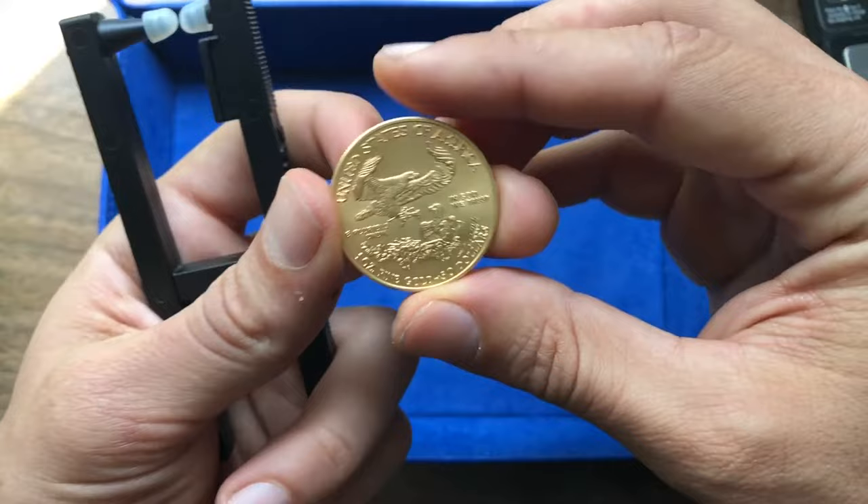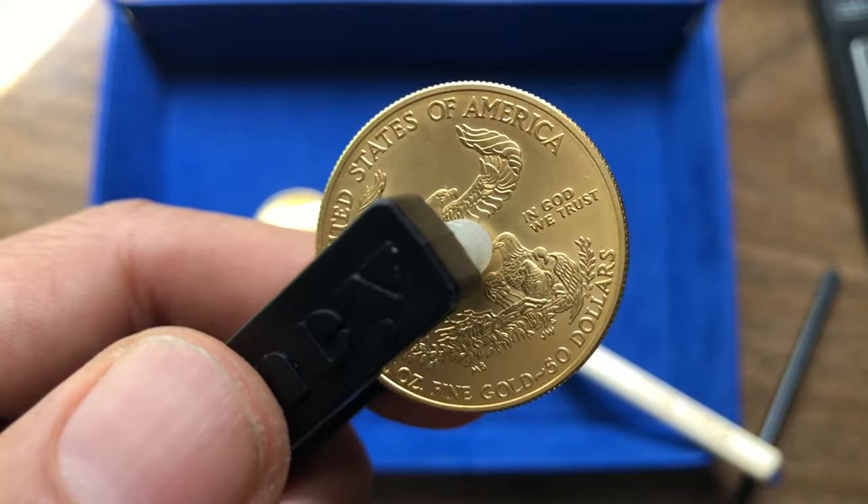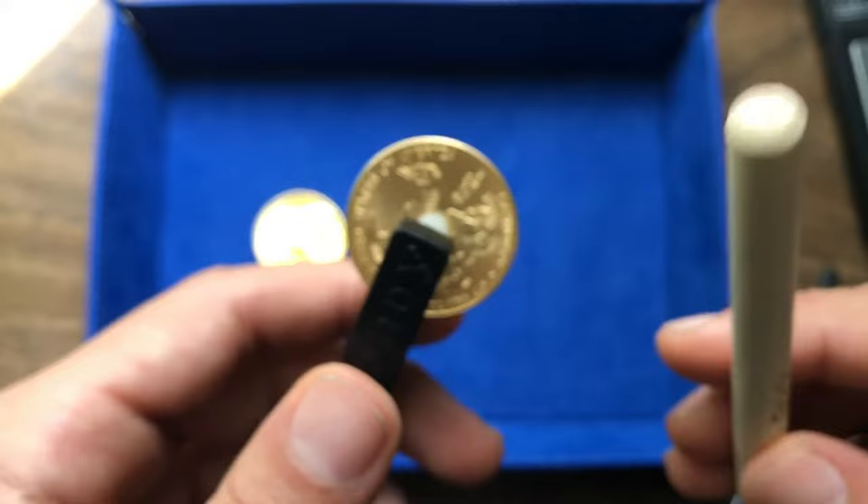Now this is a 22 karat American gold eagle, and this is going to basically scream in this device. There are two ways to do it: one, you can put it in there and give it a plunge just like the last one. You can already hear that the resonance is much, much better.